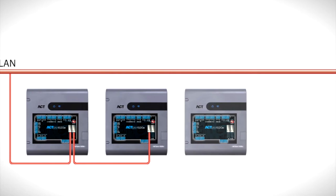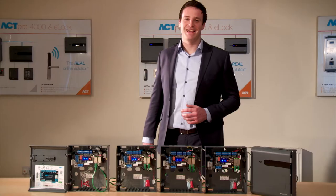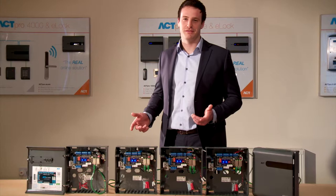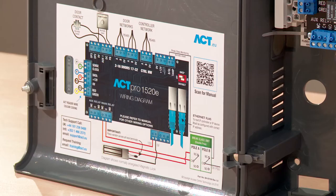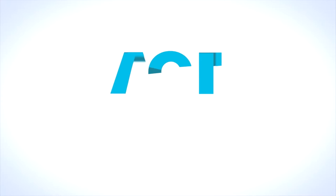And finally, simplicity. The ACT-PRO 1520E is extremely simple to specify. You need 1 ACT-PRO 1520E per door. For more information on the ACT-PRO 1520E controller, contact sales at act.eu.